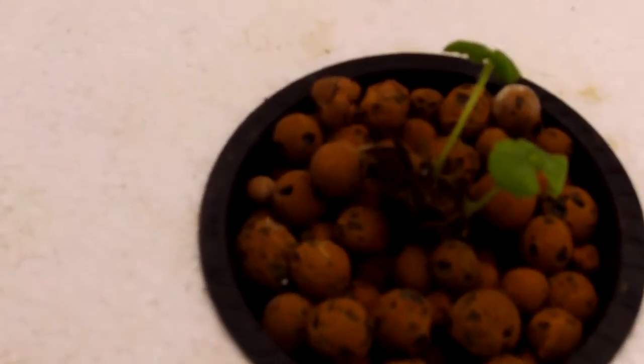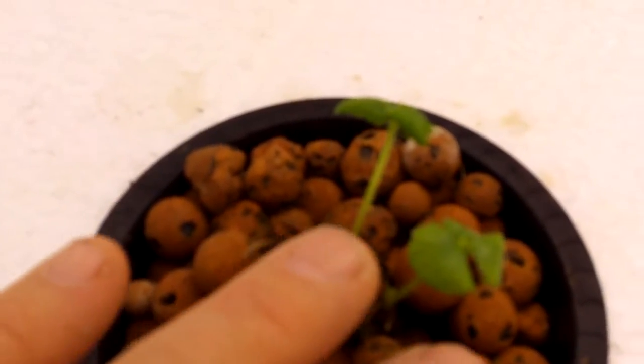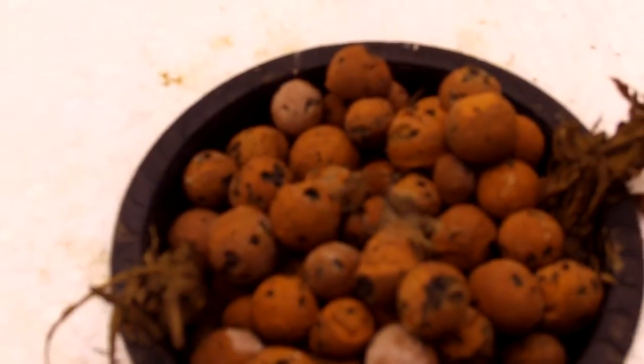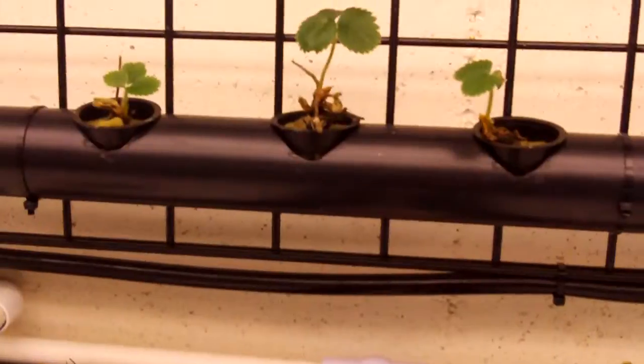Here's one of the bare root crowns that has actually got a couple of new little sprouts coming out of it. Some of these, in my opinion, are pretty much dead. I did order the second lot of 100 with stems and leaves on them, but I don't think they got that message. There are a few more.